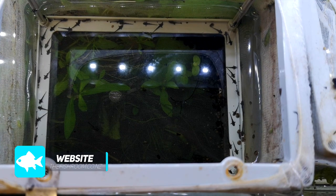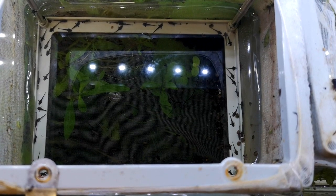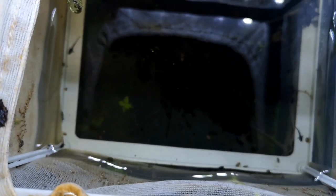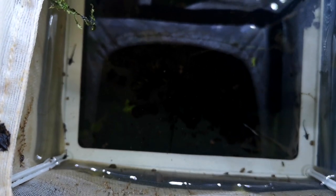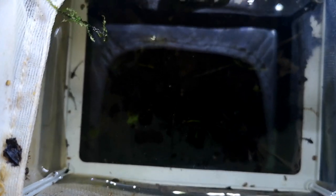They're hatching really easy, they're spawning really easy, but I'm struggling to raise them. This lot in here is my accumulated amount so far from all the spawns. There's more than two in there I promise, but there's not much more - I think there might only be a dozen or so in here. So it's a bit of a struggle.